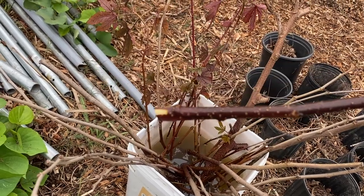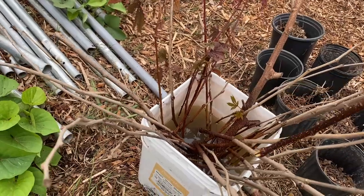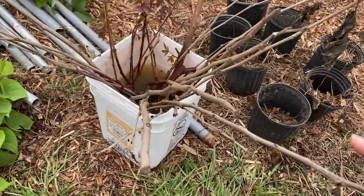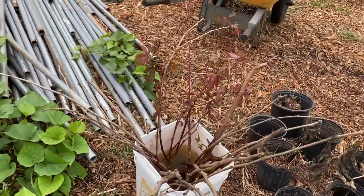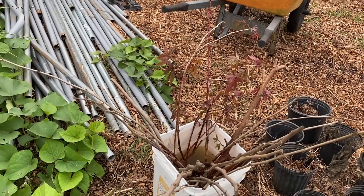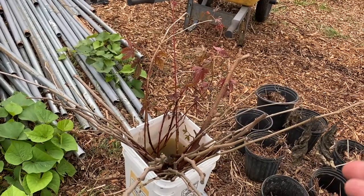The mulberry tree ones are probably going to take a little bit longer. Once I'm done with the cranberry hibiscus, I'm going to go through these and figure out which sticks are still alive, and then I'm going to leave them in the water for a little bit longer.